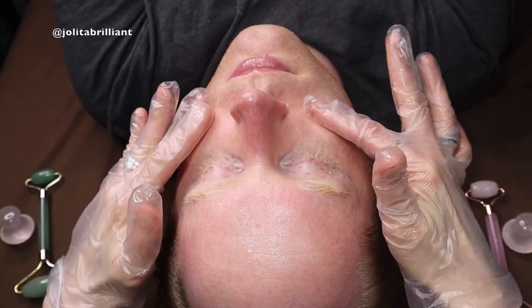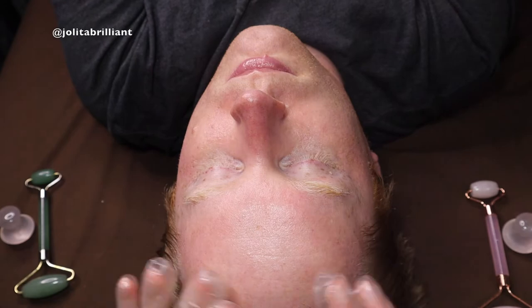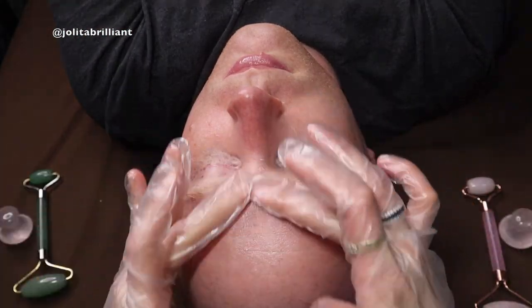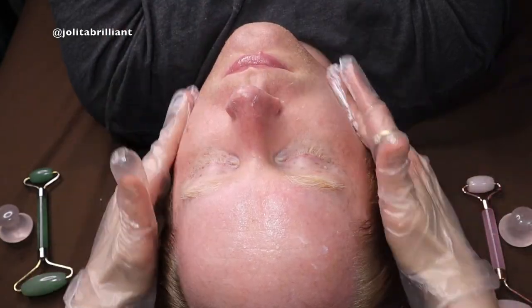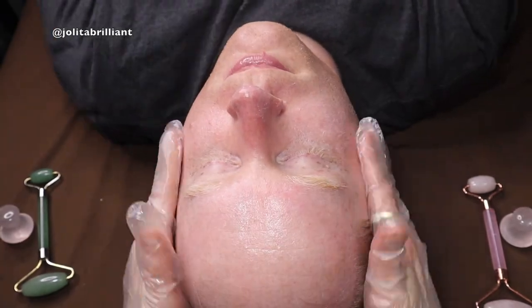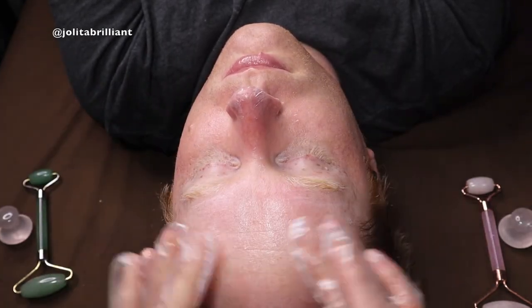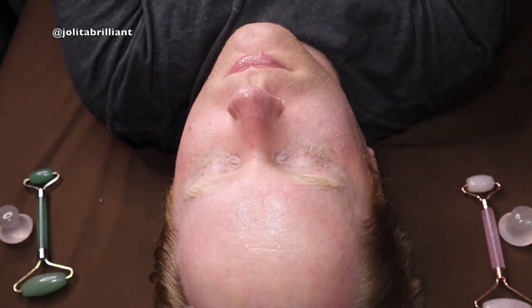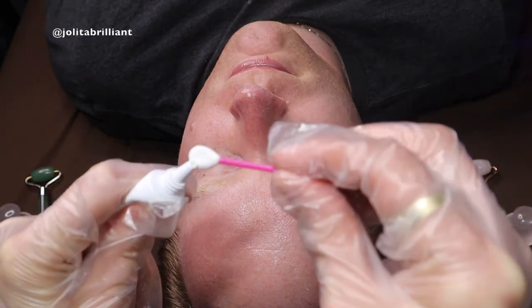Then we have a dual action redness relief serum with niacinamide and panthenol — ingredients we've covered before. Next is the hydrator plus SPF 30, which has natural zinc oxide and octocrylene oxybenzone, and has been awarded the Skin Cancer Foundation seal of recommendation for daily use. It contains antioxidants for daytime skin protection and broad-spectrum UV protection. Even though he's not going outside, our skin also reacts to indoor light.